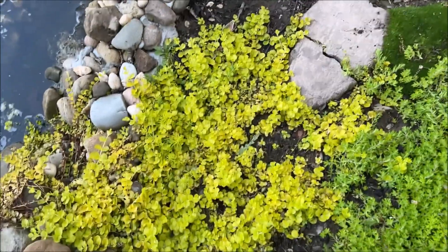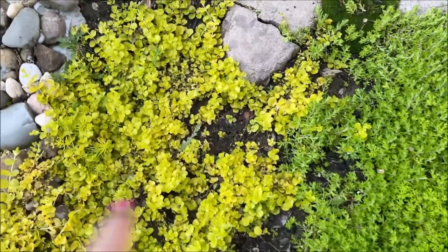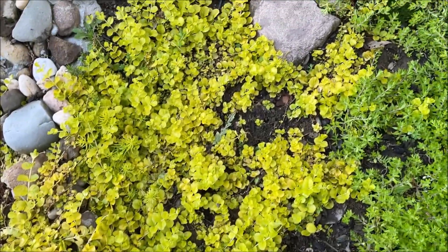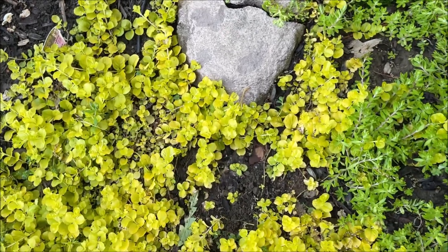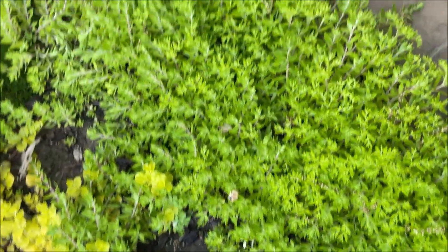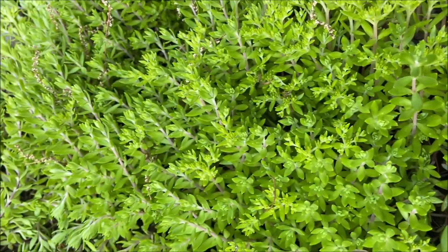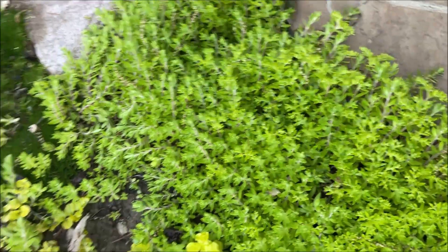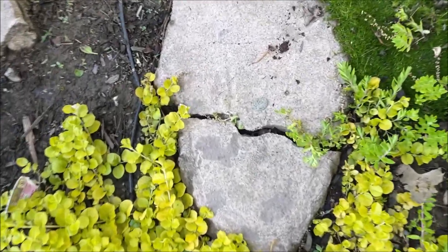Here's an update on the ground cover. What happened is we planted it in here, but it died. Those did not die, but the other ones did. So that is Creeping Jenny. I kind of like the way it's looking with this — I forget what this is called. If you know, drop it in the comments below. It's like super fast to catch on, and see how it's growing up through the cracks there? I like that.